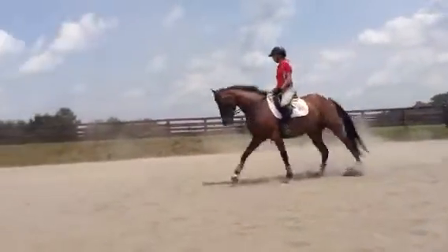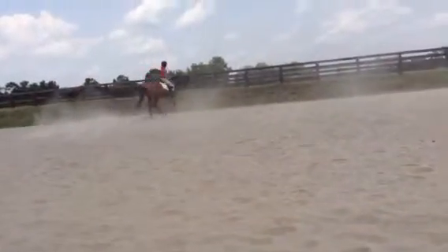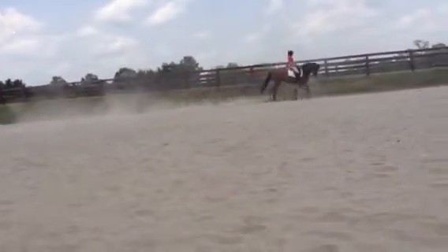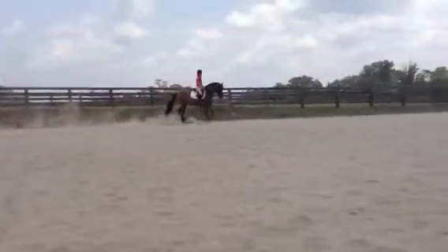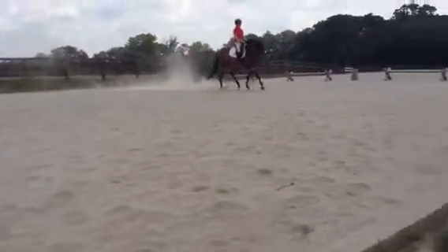And then somewhere transition back down to trot. That's nice. All right, Lily. Stop. Thank you.